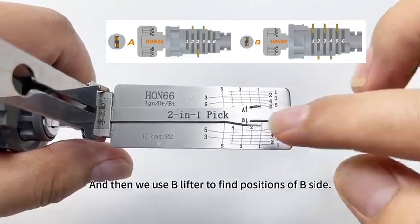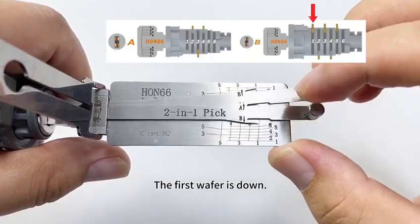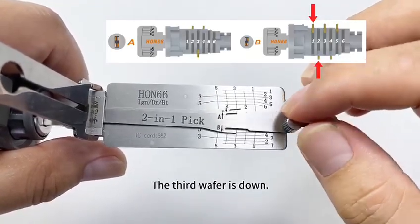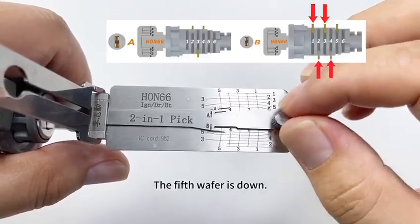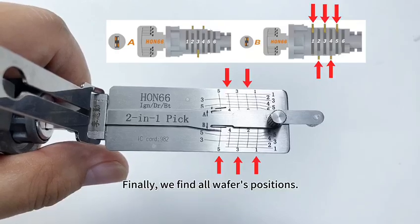Then we use the B-lifter to find positions on the B-side. The first wafer is down, the second wafer is up, the third wafer is down, the fourth wafer is up, the fifth wafer is down. Finally, we find all wafer positions.